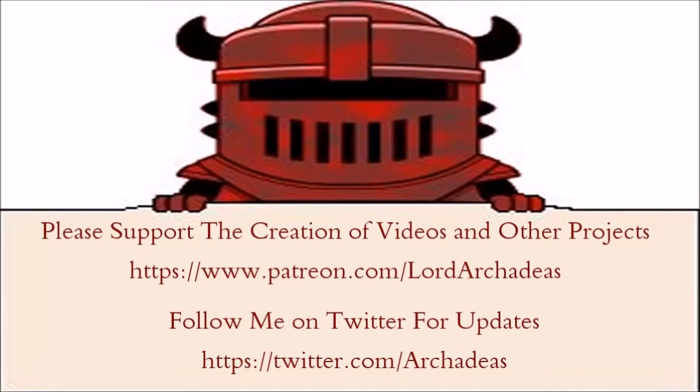Thank you for watching. For more content, check out my channel. If you wish to support my channel, check out my Patreon. Also don't forget to follow me on Twitter for updates. Bye.